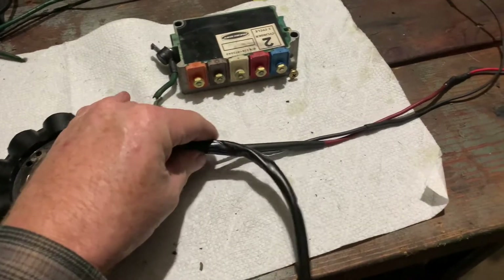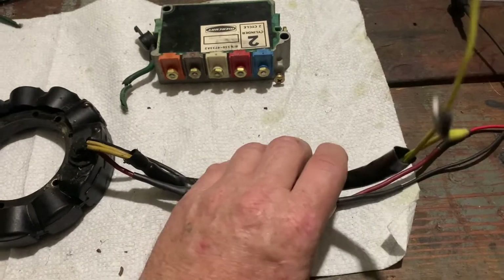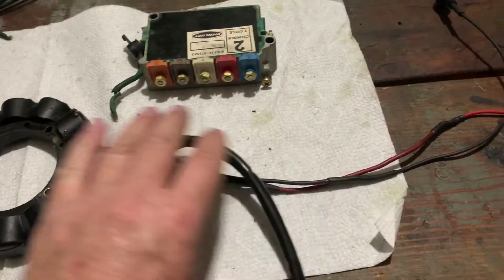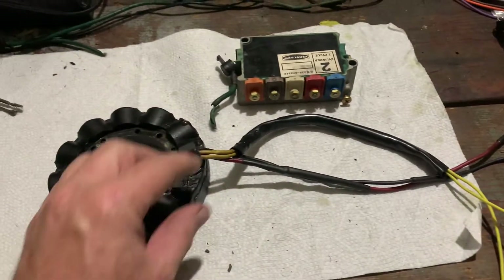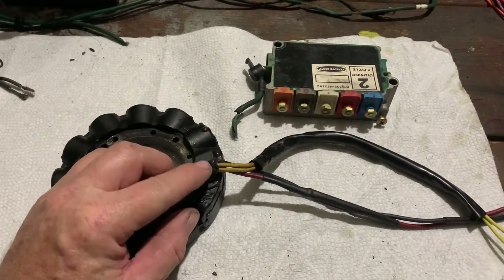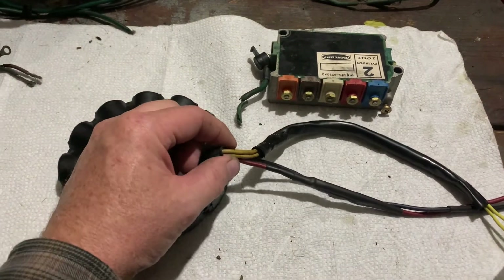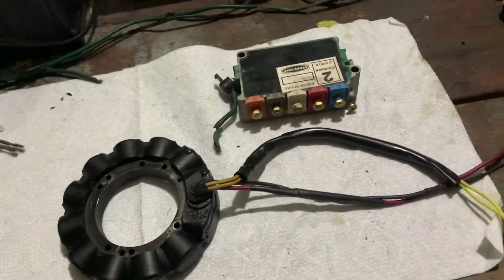I crimped it and then soldered it, and then put this rubber piece back on to protect the terminal. This is the new stator — new to me, I guess — with a couple of new ends on it. I think I'm going to get some more shrink wrap and put it over this whole thing and shrink wrap it all together, so I have some protection on those wires right up to this connector here.